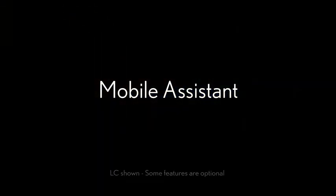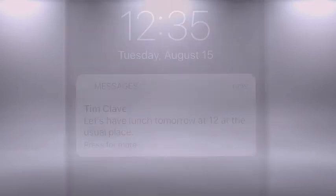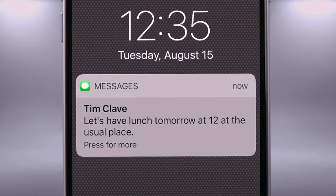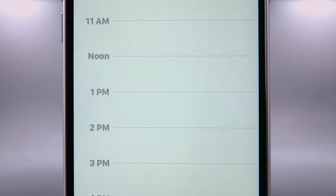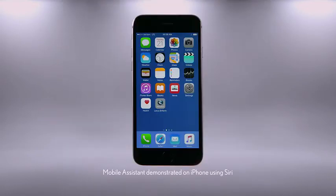The mobile assistant feature lets you use Apple's Siri Eyes Free or Google Assistant to call your phone, book contacts, dictate and listen to messages, check your calendar and set appointments, access your music library and more. To use Siri, an iPhone 4S or newer equipped with Siri must be paired and connected to the system via Bluetooth.